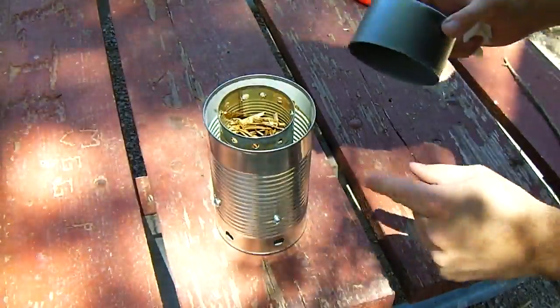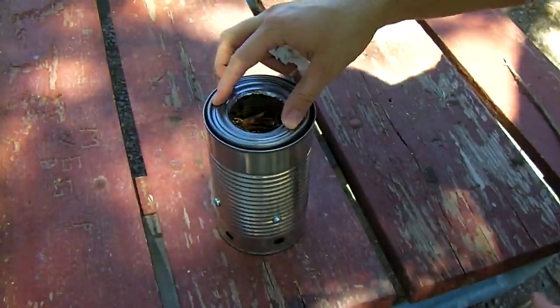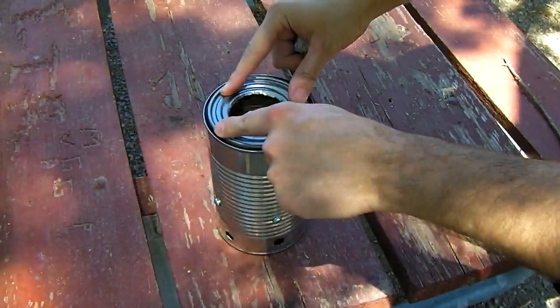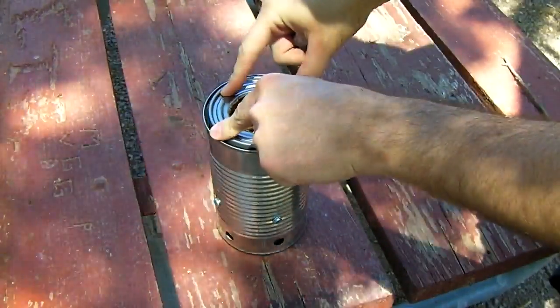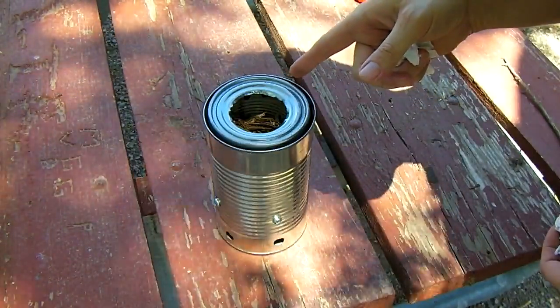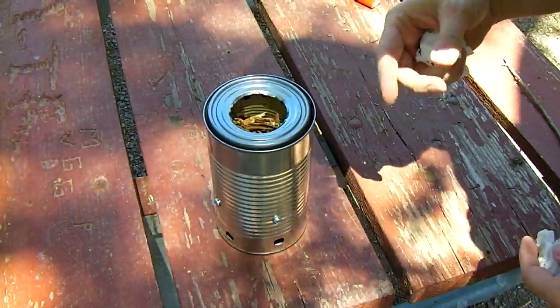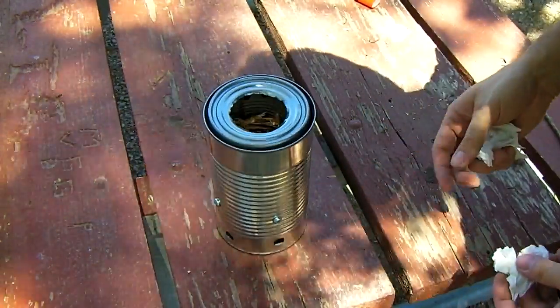So you get about three quarters full. Put your can inside the larger can. Drop your gas cowling inside and press it a little bit to make sure it's centered. For the sake of this video, I put a little bit of charcoal starter fluid inside to soak the wood a little because it's really hot out here.